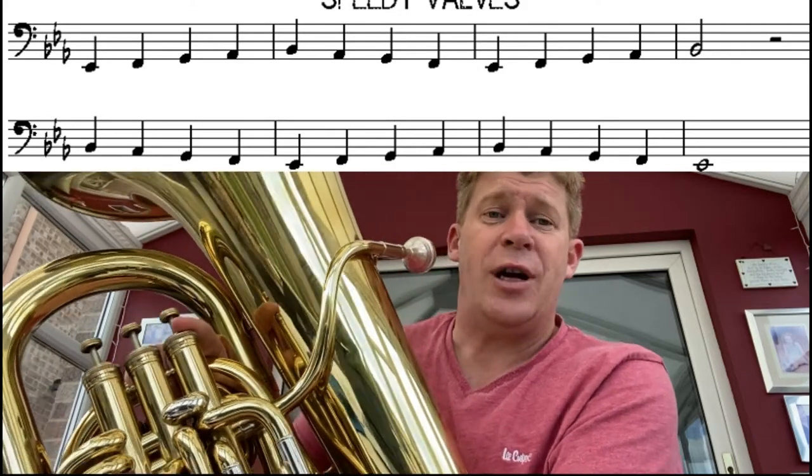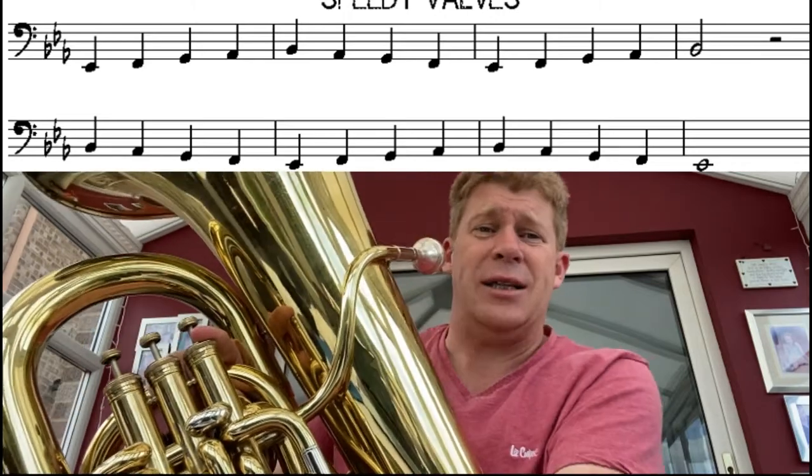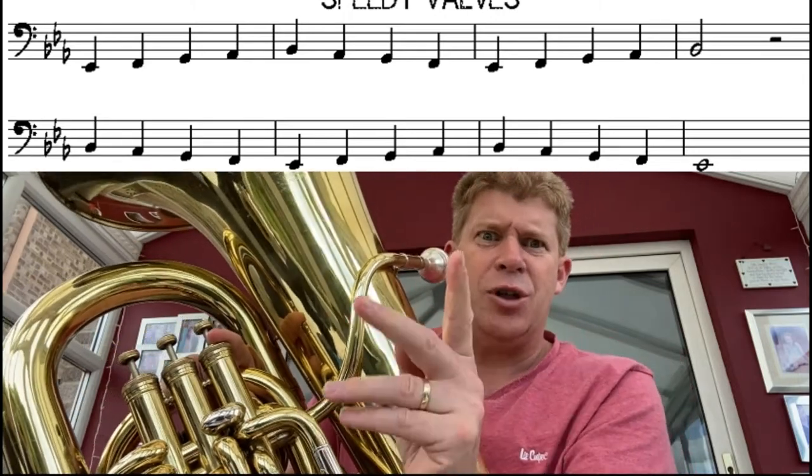Let's try it again. We'll do it together at the same speed. Hopefully we can manage that at the same time. Are you ready? Remember, just the one breath this time.